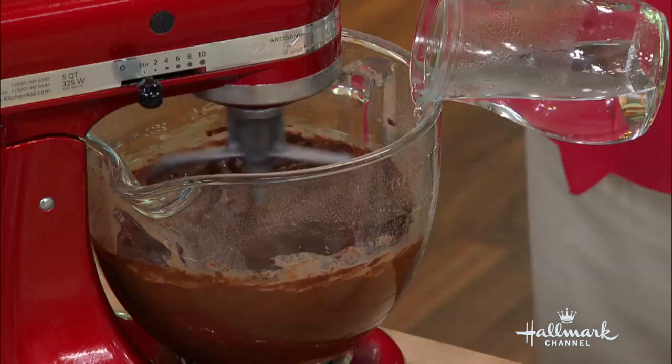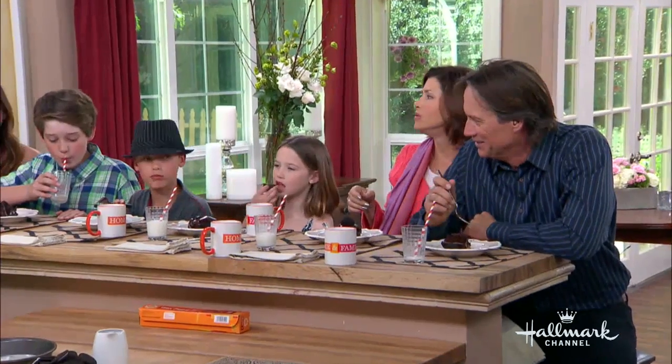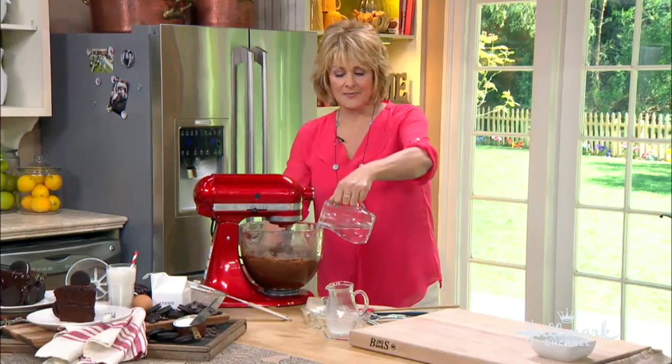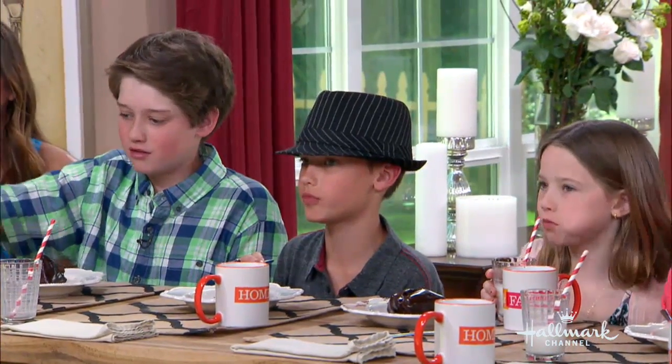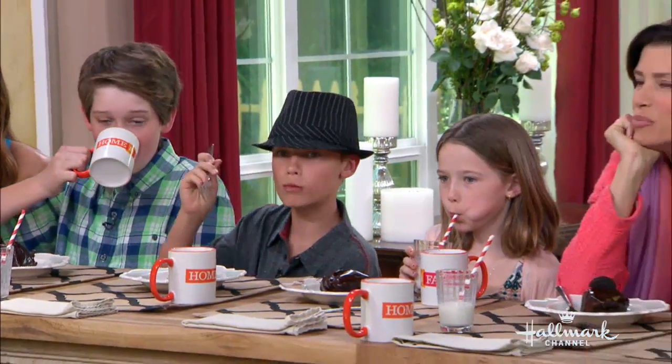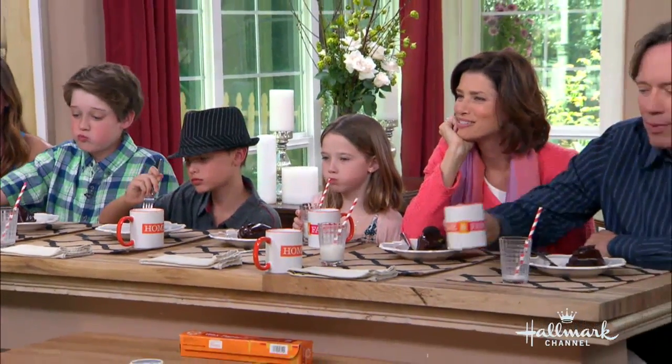I'd talk more but I'm eating so much of this cake right now — it's really good. Are you kids enjoying that? I took both of his drinks. I do not want to be on the ride home with your parents — they'll be on the roof!